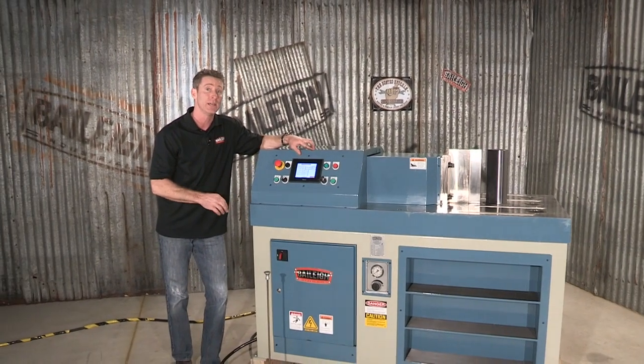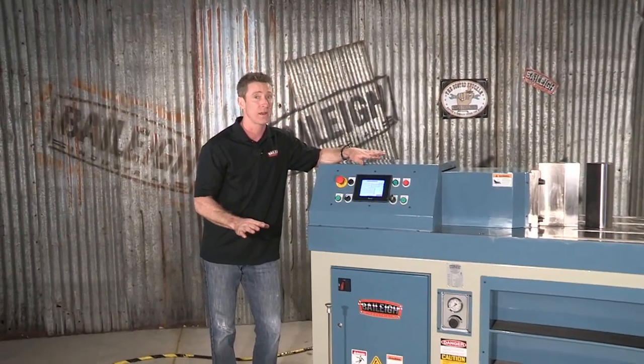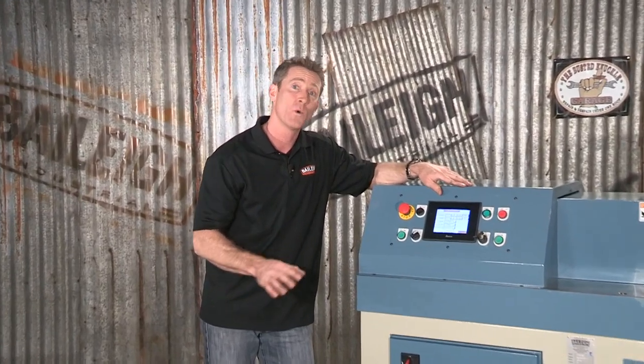This is the HPB 78 NC Horizontal Press Brake from Bailey Industrial. If you want to know more about this product or any other product, go to www.bailey.com. Thanks a lot for joining us.